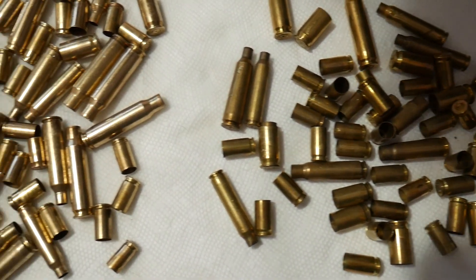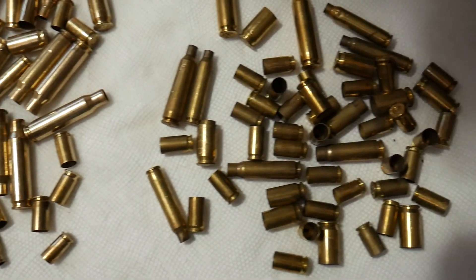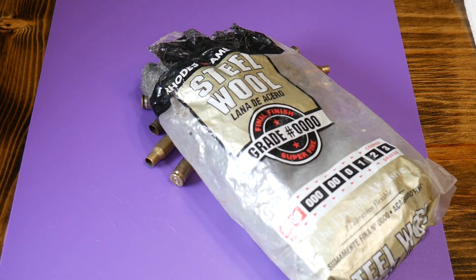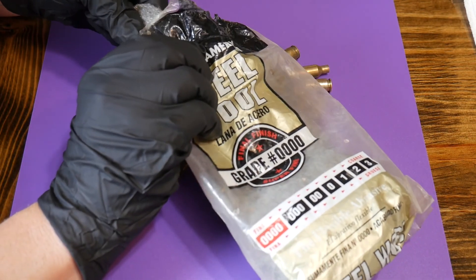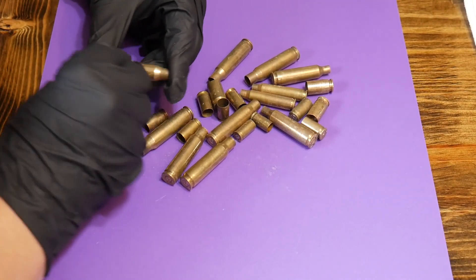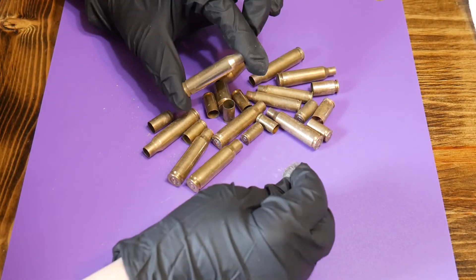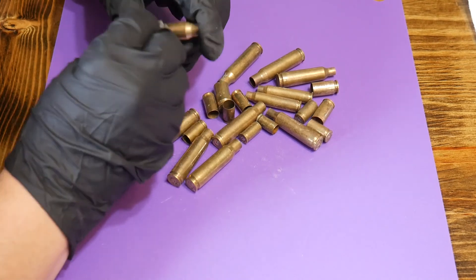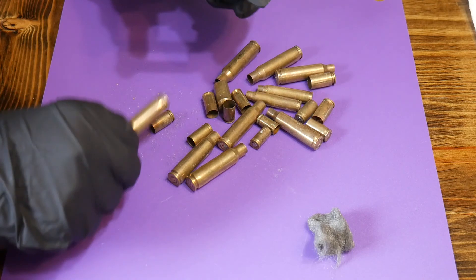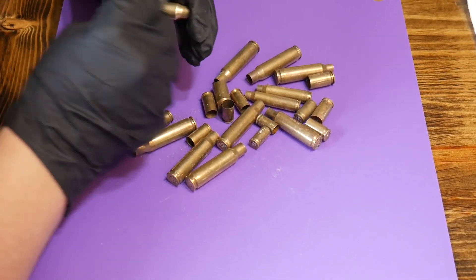We decided to let them sit overnight, but after drying they had white tarnish on them, so steel wool it was. Lisa and I hand-polished each one of those shells with steel wool until we got them to what we felt was the correct luster or shine. Huge difference — we realized at that point the best option right from the beginning would have been the steel wool.